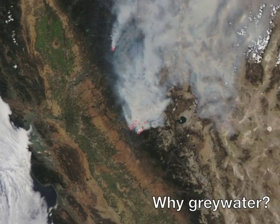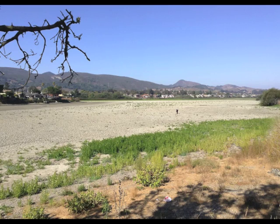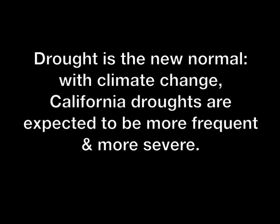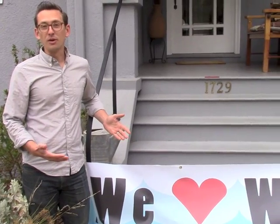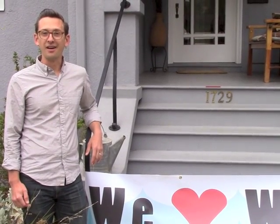California is in the middle of a historic drought — some would say running for about seven years with one wet year nestled in the middle — and it's creating serious strains on the state's water supply. Urban communities are being asked to reduce water in any way they can, and one such strategy that the Berkeley Climate Action Coalition is promoting is using greywater.